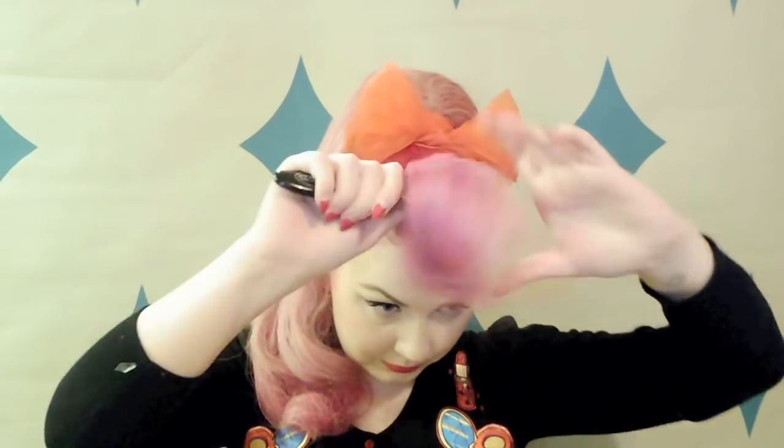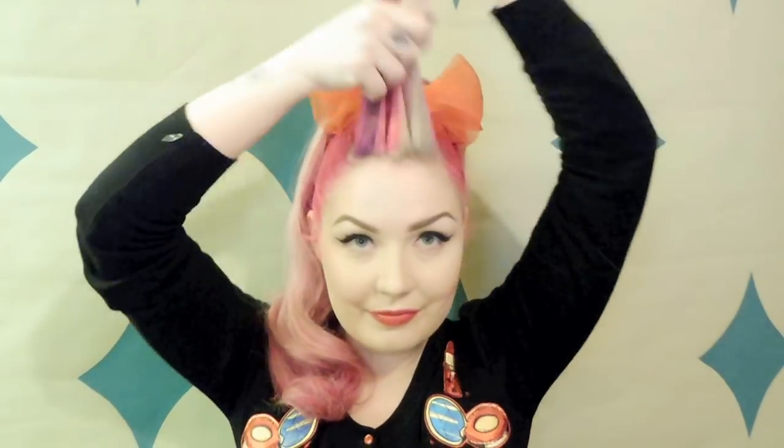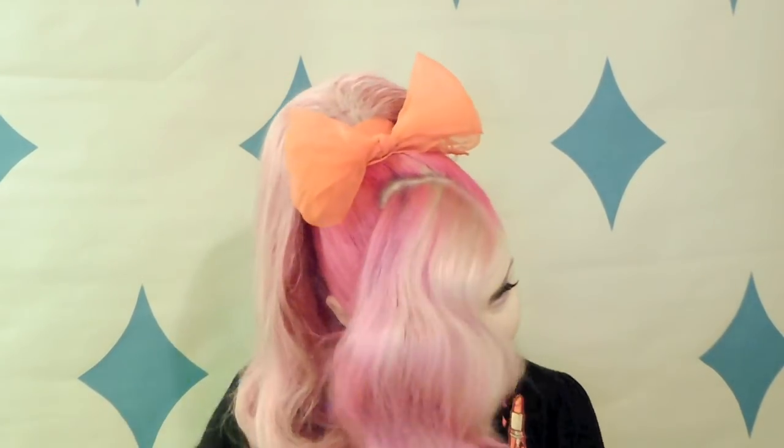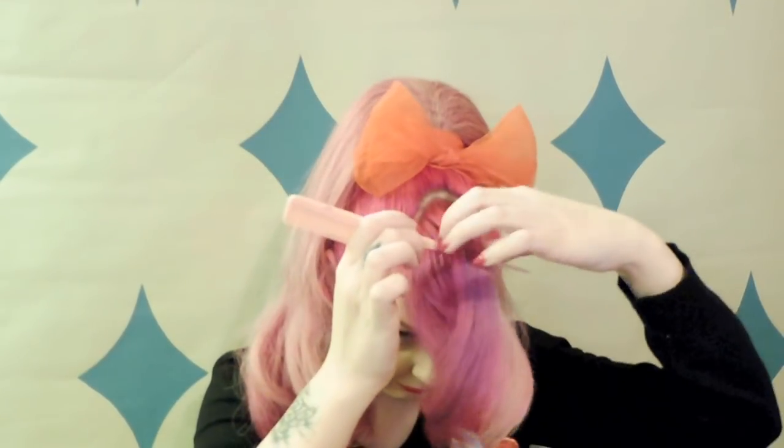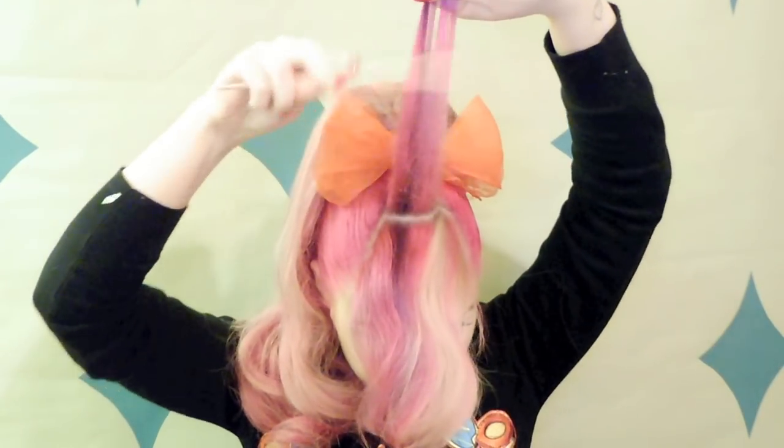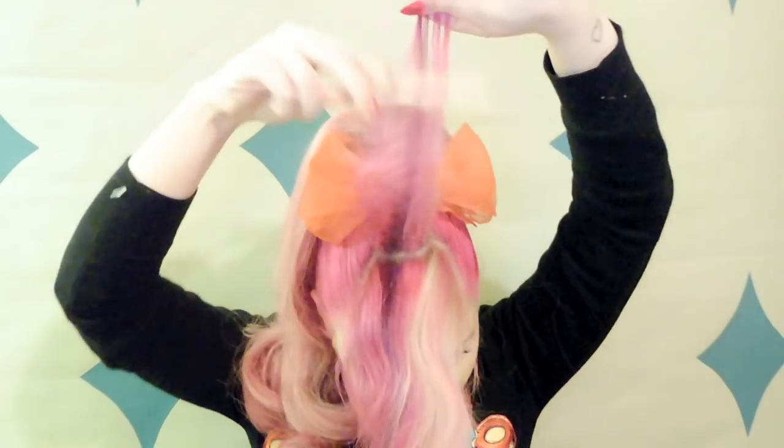Now I'm going to move on to the victory roll part of this hairdo. I prefer to do the front of the hair once I've actually got my ponytail clipped in, so you avoid knocking your perfect victory roll by trying to clip in a ponytail and adding the bow. So I'm just going to start backcombing through this whole section of hair.